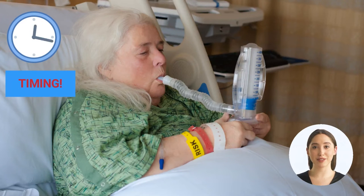Prior to incentive spirometer teaching, ensure that your patient is alert and oriented, that they are comfortable and free of pain, and that this is a good time to conduct a teaching. Teaching should not be done when a patient is drowsy or unable to participate.